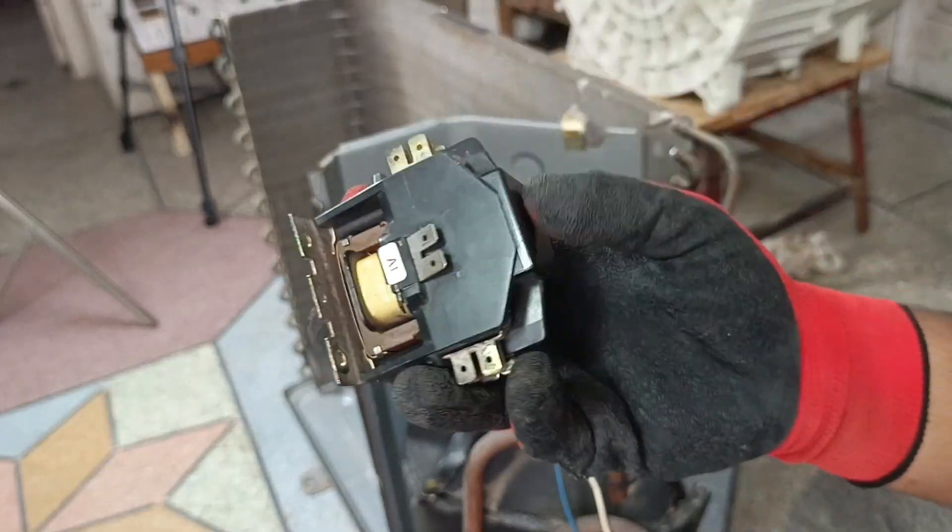We have another unit here — a Mitsubishi unit. The customer has requested that we modify it so the system can run for a longer time, because sometimes the relay works and other times it doesn't. So in this unit we will install a contactor. The first step is to find a proper space for its installation, carefully look around the entire unit, and install the contactor there so the rest of the unit is not disturbed.